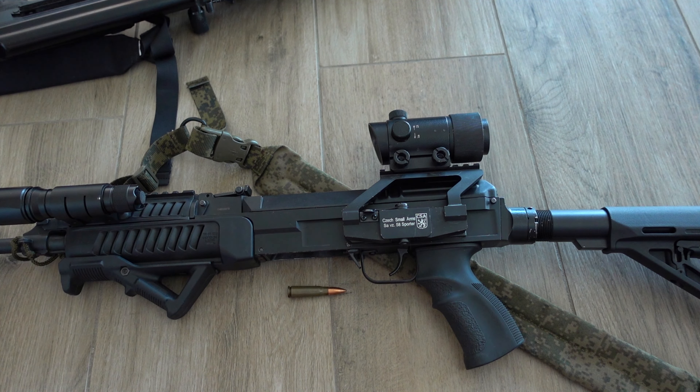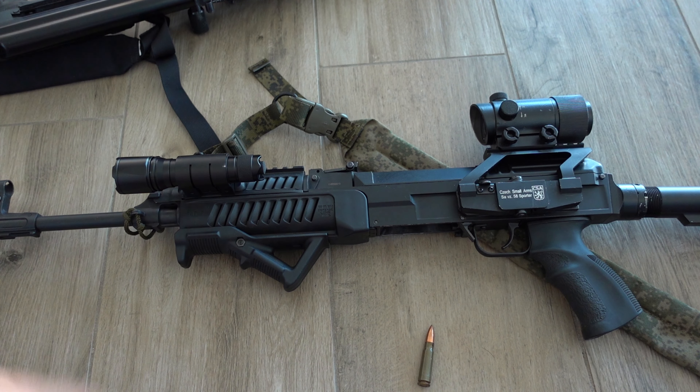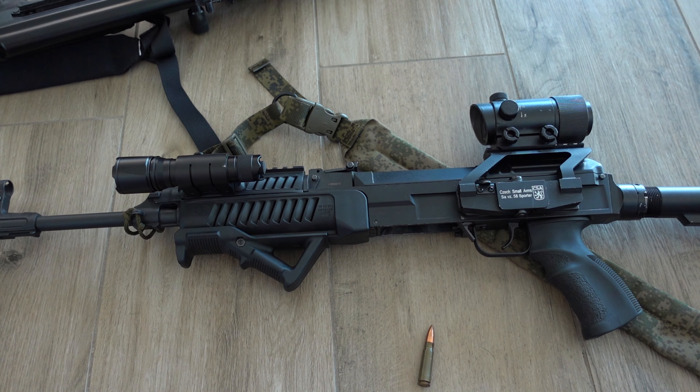The VZ-58 has different variations: one with a fixed buttstock and one with a folding buttstock for vehicle crews or paratroopers, similar to the AKMS. Interestingly, CSA now makes new VZ-58s with different configurations. They have one with a shorter barrel and one with a very tiny barrel. I was able to shoot one in 7.62x39 and it just looks like a dragon — big fireballs, not very controllable but very fun.